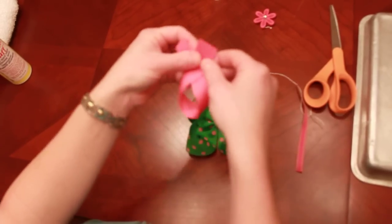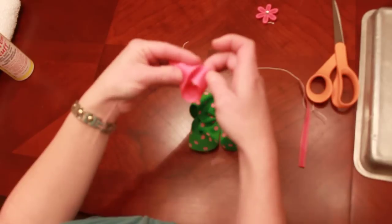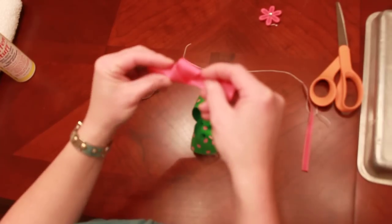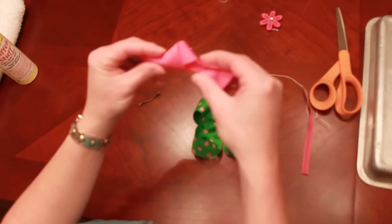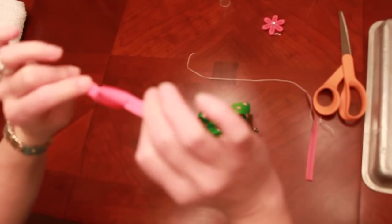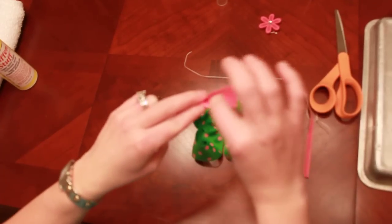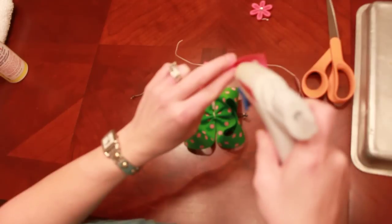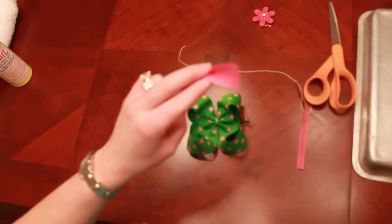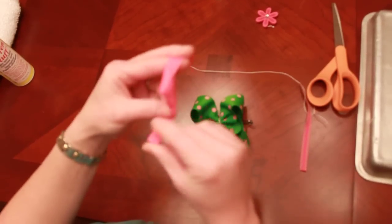I'm going to loop it over like the awareness ribbon and tie a knot. When you're tying this knot, fold this 7/8 ribbon and these tails in half — that gives you that pretty knot. In order to secure this, I use a little bit of hot glue so I know it's not going to move on me, and I just secure that.